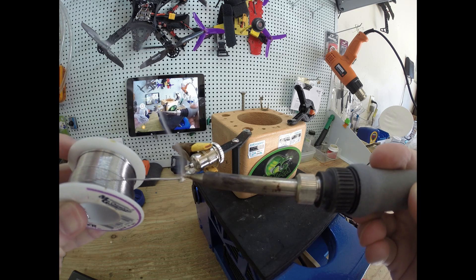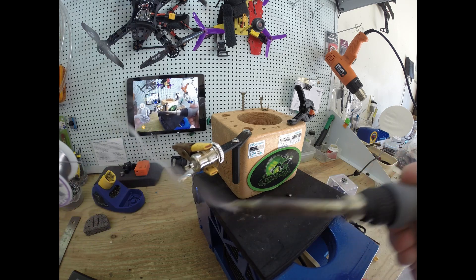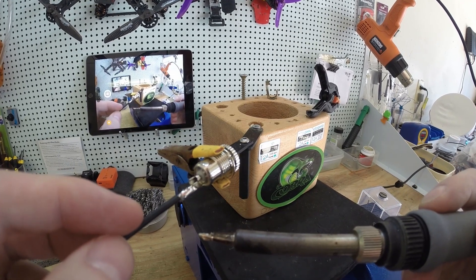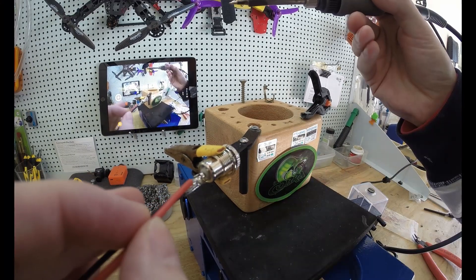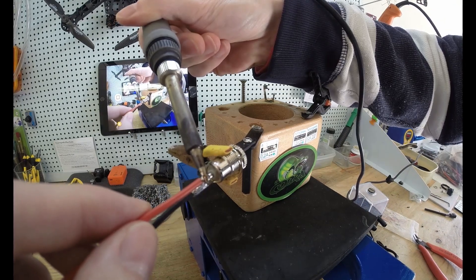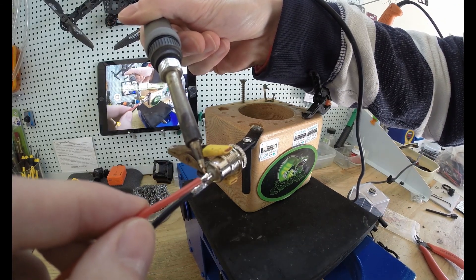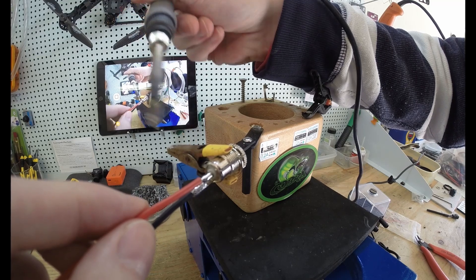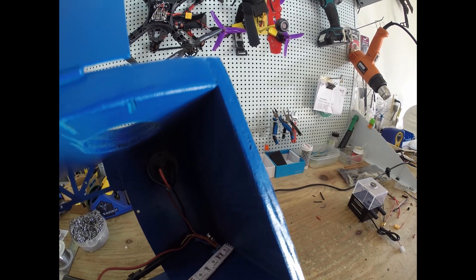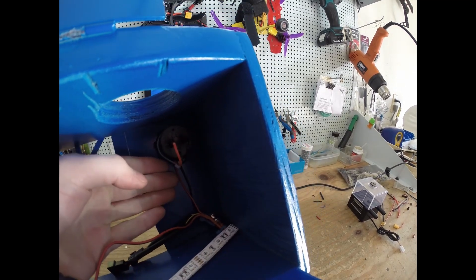Pull a little on that. Yeah, heat it up real good. Nice shot right there, a little money shot. Get it soldered up real good. Don't forget the heat shrink — gotta have heat shrink. There's a little shot of how it looks in the entirety, best I can get it anyways.